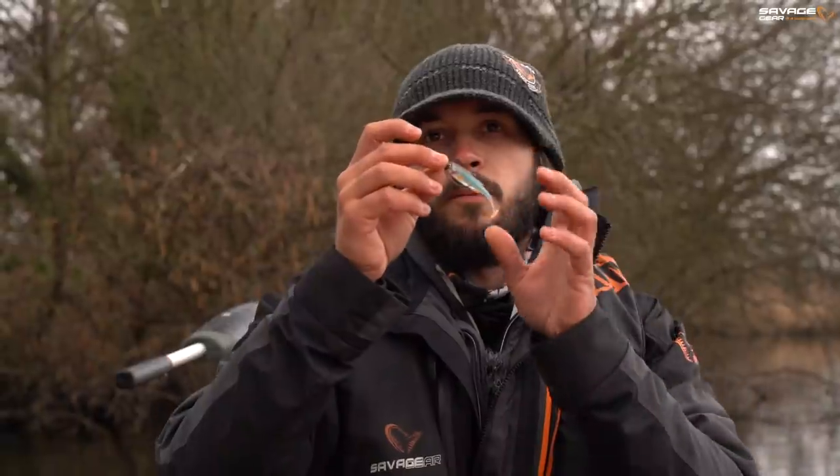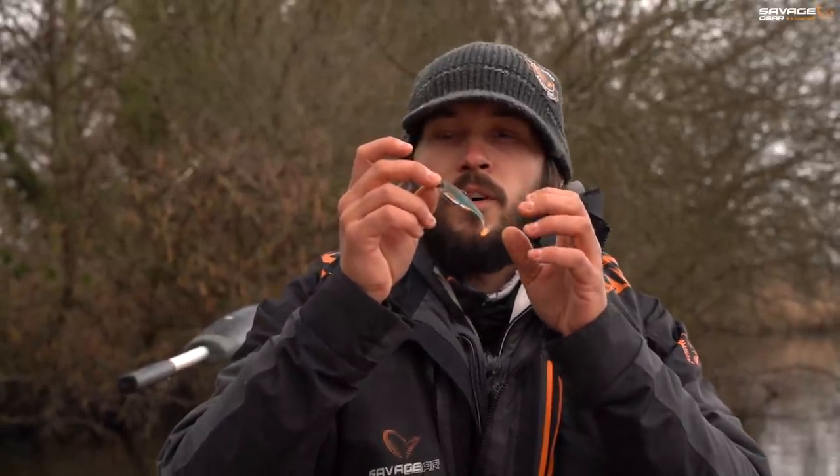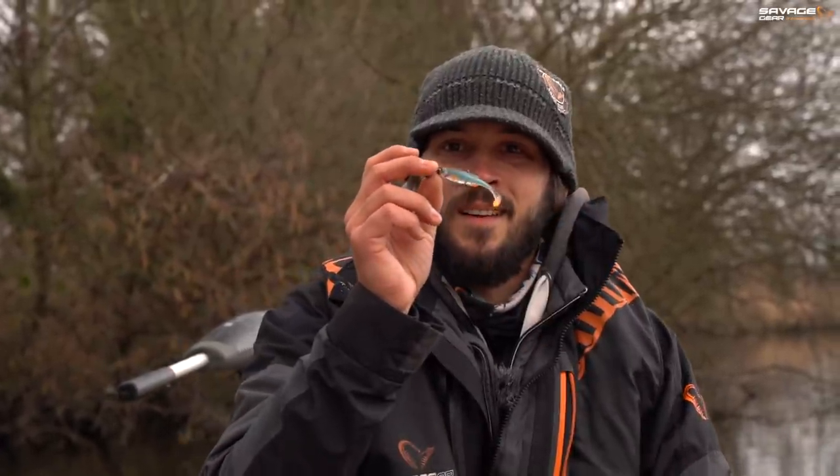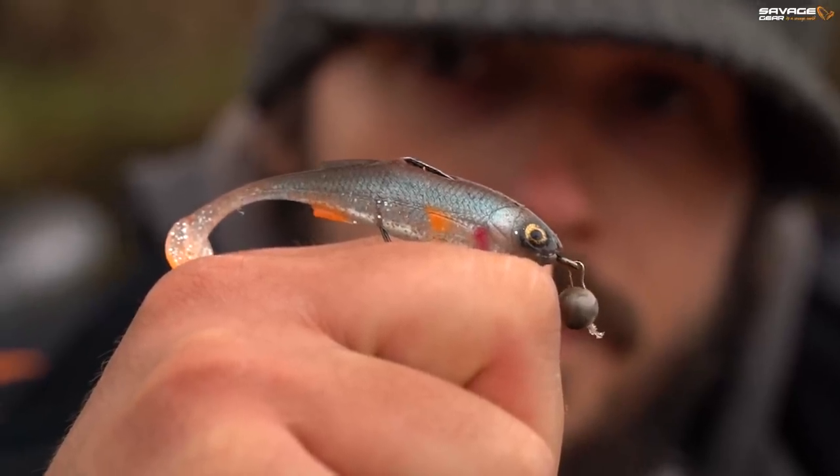With sizes, for the small seven centimetres a 1.0 is fine, the 8.5 a 2.0, and the 10 centimetre a 3.0 is about perfect. And there you go - a nice little weedless setup for perch. You can rig these on the drop shot as well and many other methods.